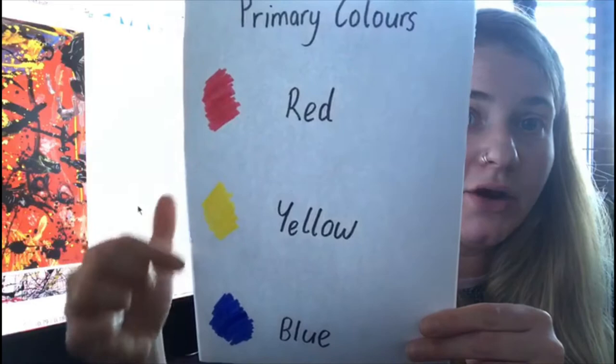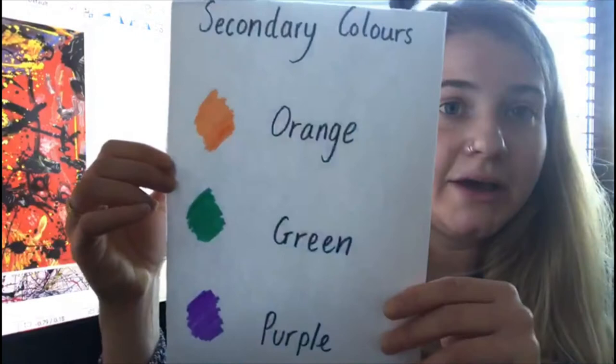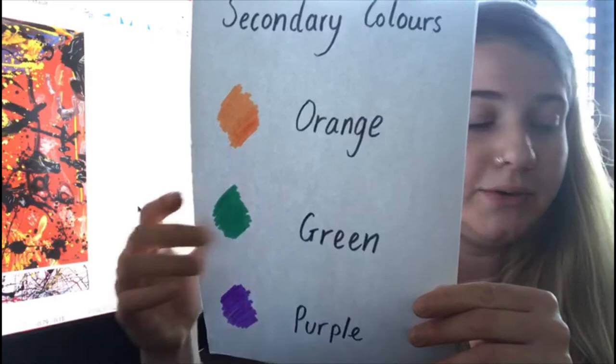The first ones are your primary colours and they are red, yellow and blue. The next ones are your secondary colours and they are orange, green and purple.